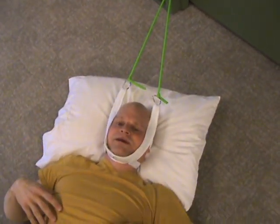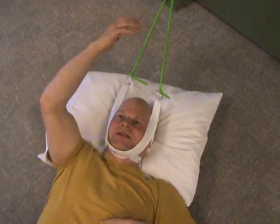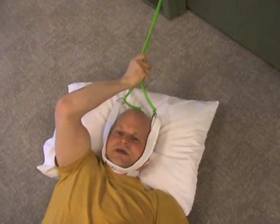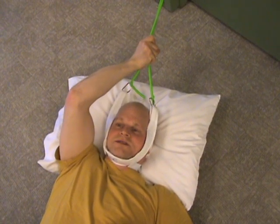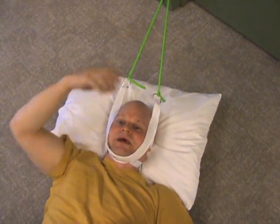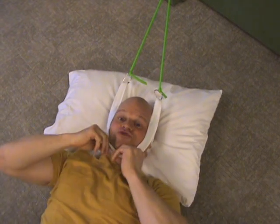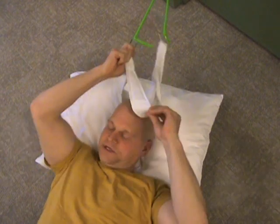You'll lay here five, ten, maybe fifteen minutes. Reach up with the better side every minute or so to release the tension and give yourself a little break. Gently put it back on after about ten seconds, and repeat that every minute. After your prescribed time, take the harness off and lay there for another five minutes.